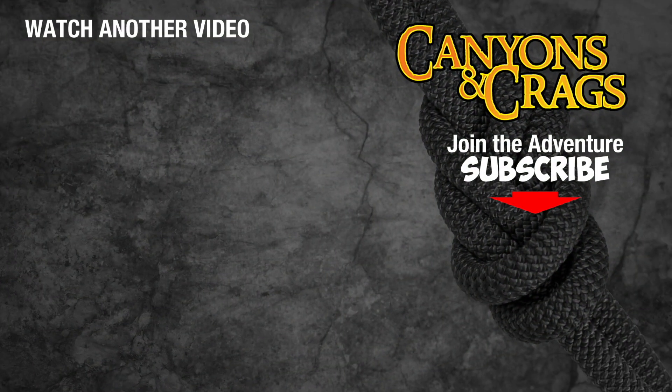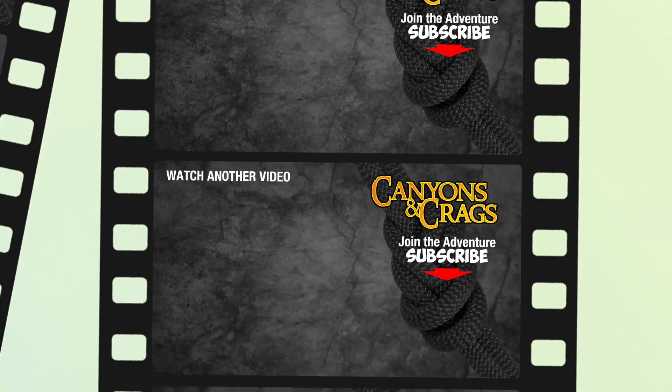If you found this video helpful, please give it a thumbs up. If you think it will benefit others, please share it on your favorite social media. The best way to keep this old man motivated to produce more videos like this one, while I still can, will be to subscribe to my channel. Thanks, and please follow me here.